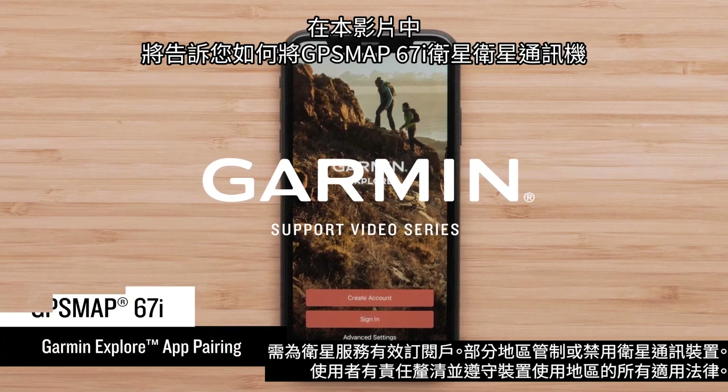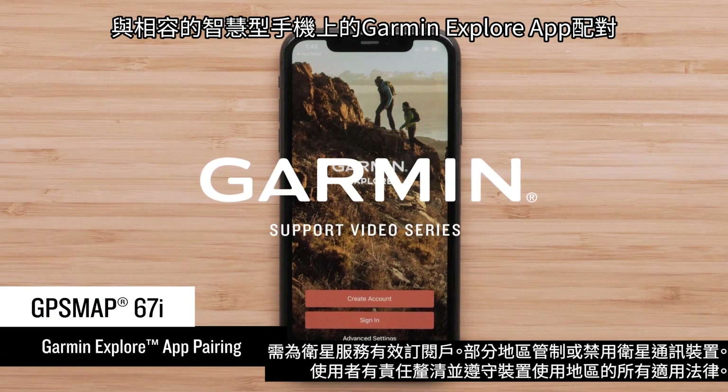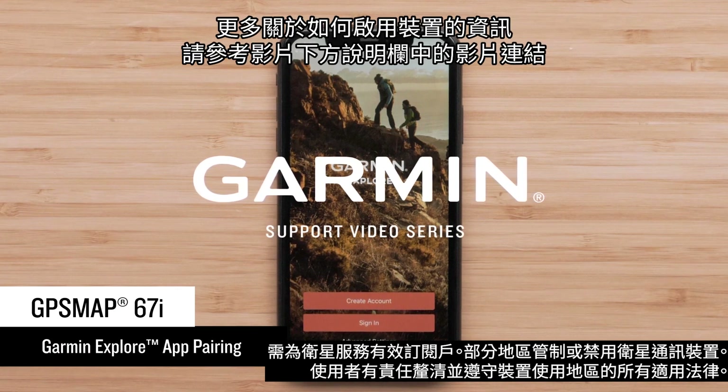In this video, we will show you how to pair your new GPSMAP 67i satellite communicator with the Garmin Explore app on your compatible smartphone. We will be using an Apple iPhone with our inReach subscription already activated through the Messenger app. To learn more on how to activate your device, see the video in the description below.